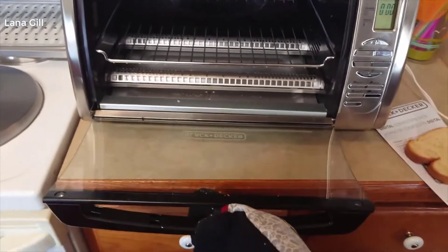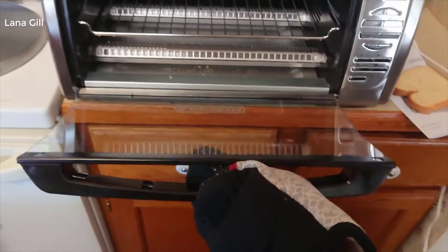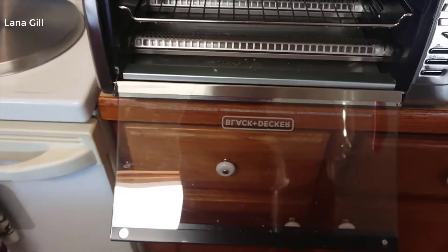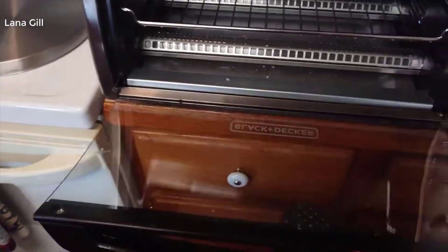I move mine forward because I don't suggest having it too close to the cabinet — it does get extremely hot. The door, I don't particularly care for it too much. It just drops; it should have a stopper on it and it does not. Okay, I can deal with that.